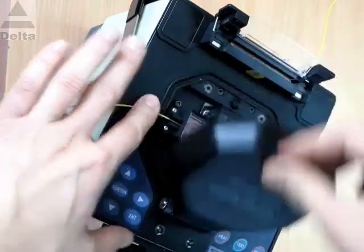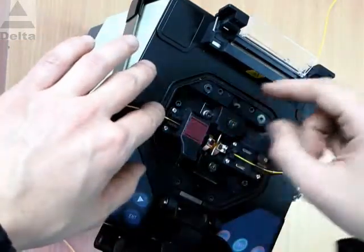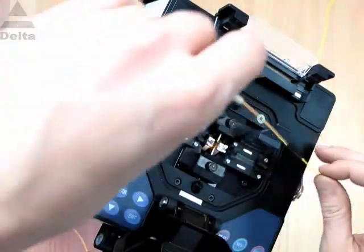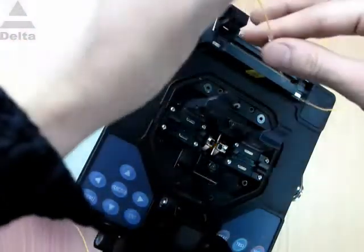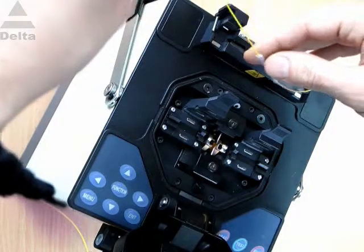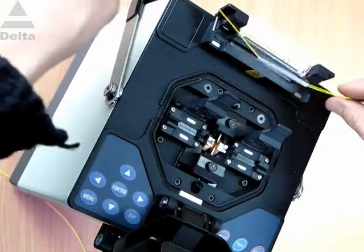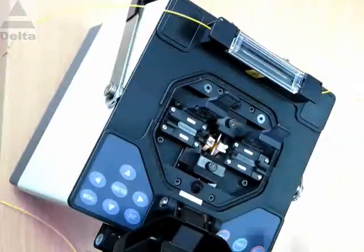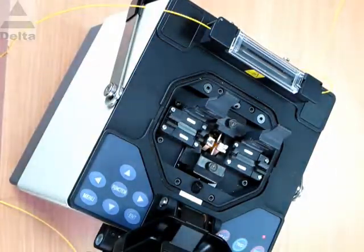The last action is taking the spliced fibers out. Put a protection sleeve on the fiber fusion point and place it into the heater. The quality of the obtained fiber joints and the easy-to-operate procedure allow us to recommend this splicer to you.